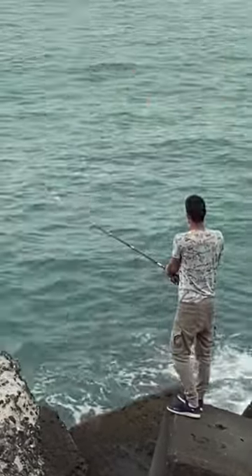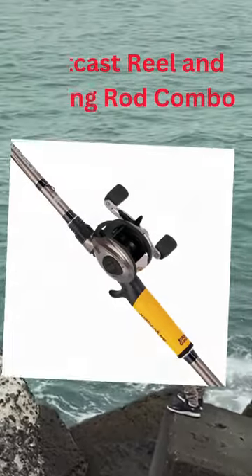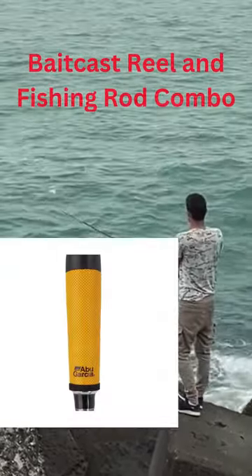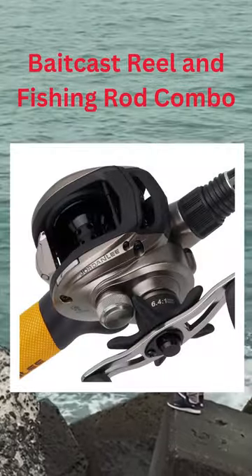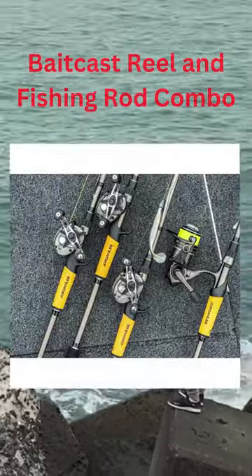Wynn's Advanced Polymer DRI TAC grips are comfortable and durable handles. There are five stainless steel HPCR bearings and one roller bearing. The spool is made of aluminum that has been processed by a machine.